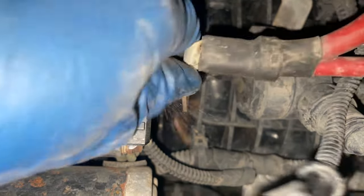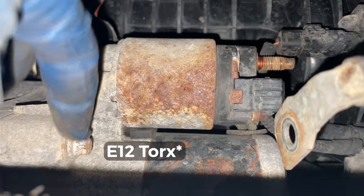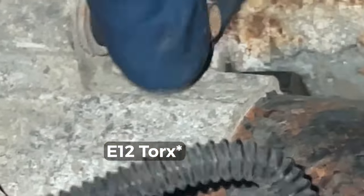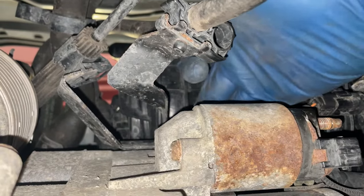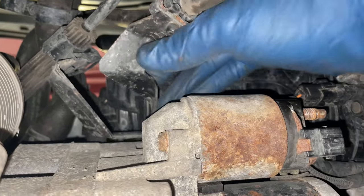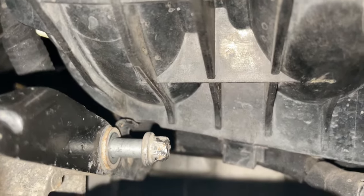Once you remove that bolt it should slide out. Next, use the E12 torque socket to remove the bolt right here, and there's also another one on top in the same orientation. The other E12 bolt goes along with this bracket — you can see the bracket is already loosened up. This one was a little hard to take off, but with some persistence I was able to get it.